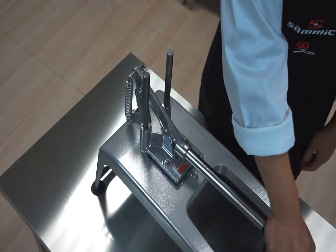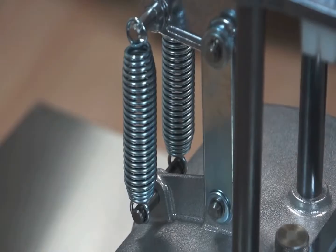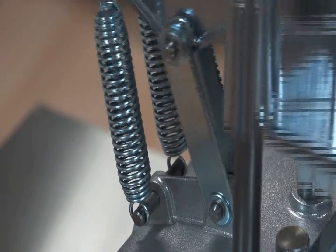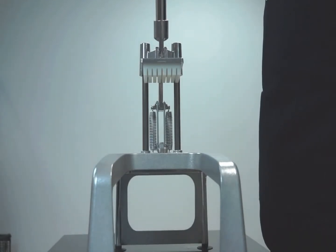The Samik hand chipping machine is made of strong and light stainless alloy and is equipped with an extended handle and springs at the rear. They allow to obtain optimal results with minimal effort, leaving the cutting area completely free of obstacles.